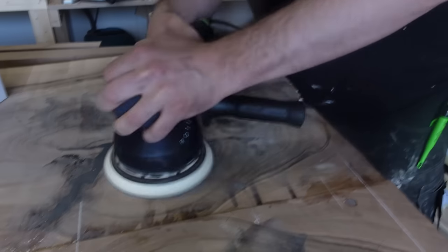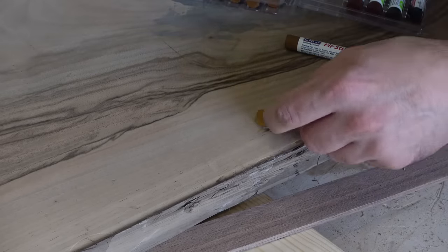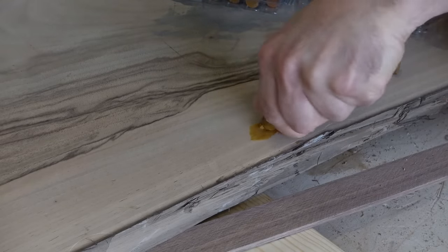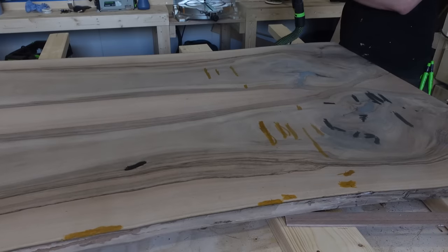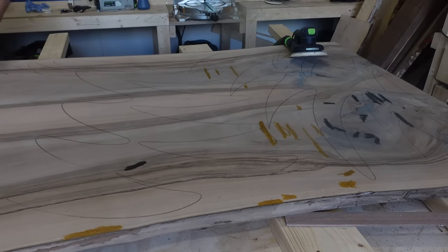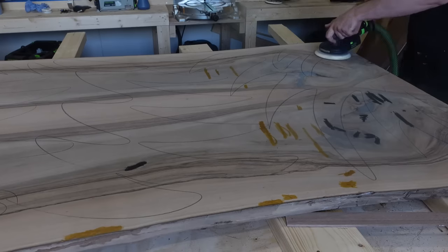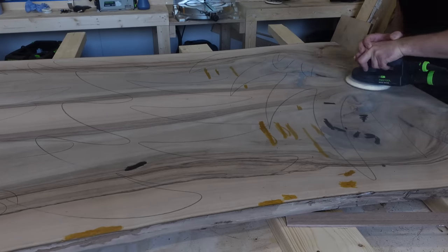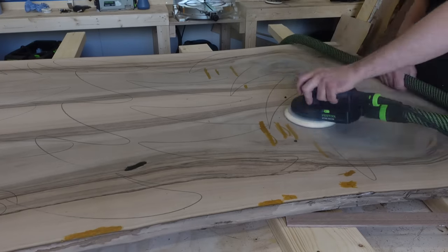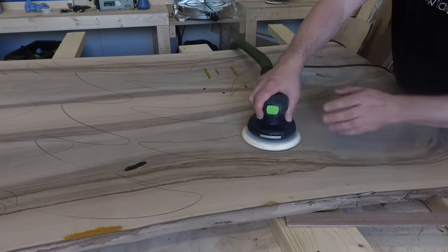I thought beforehand the color probably wouldn't match the epoxy completely, and it doesn't, but after applying the finish and getting everything done it's not too bad. This table is for myself so I just wanted to try it out, and I am pretty happy with it. Use caution though — if you're filling holes right next to existing epoxy you might face some color-matching issues.